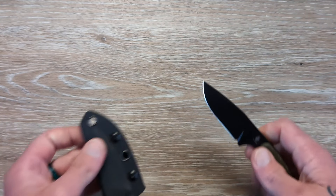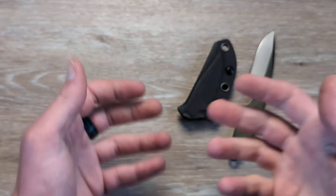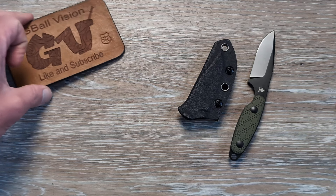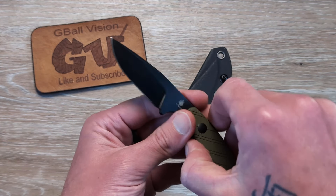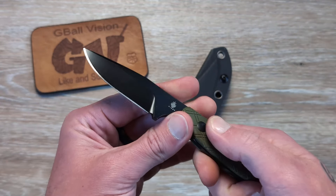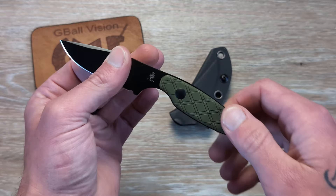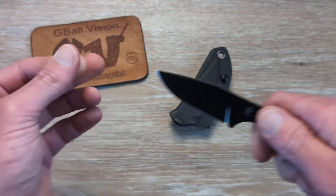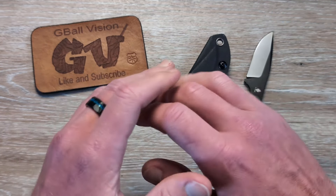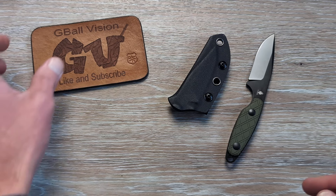This is absolutely EDC fixed blade production perfection right here. I would love to see this in a premium super steel — 3V, CPM CRU-WEAR, M4, something like that — with some carbon fiber or titanium onlays. That would be an instant grand slam EDC fixed blade. It's great as it is, but I'd love to see a premium version.